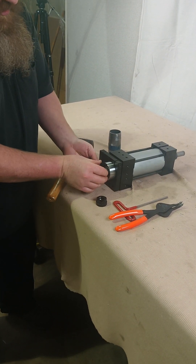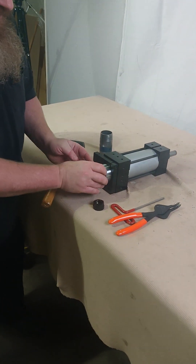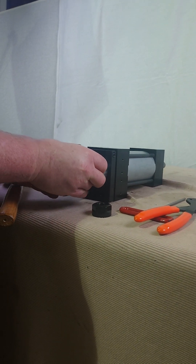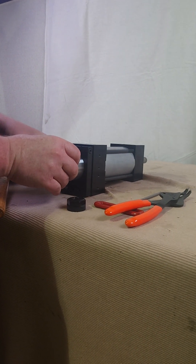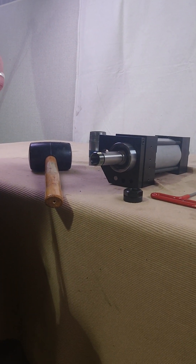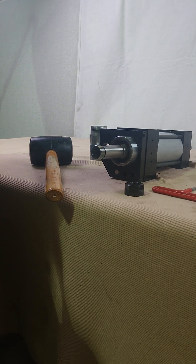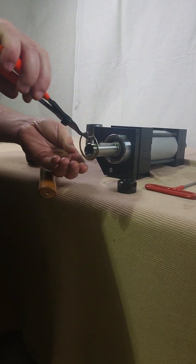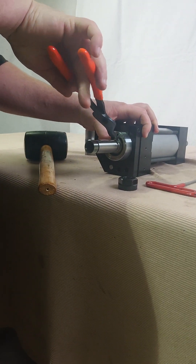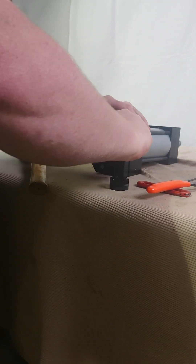Then I'm going to put my two wave washers in — you should have two of them, so if you lost one, reach out to us and we'll get you another. Then I'm going to put my snap ring in place. You may have to press the snap ring in a little bit because the wave washers are giving us some tension. In this case I'll just use my 3/16 wrench to push it the rest of the way in, and that's settled.